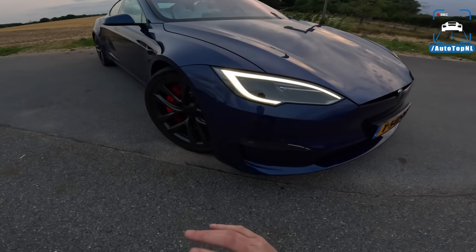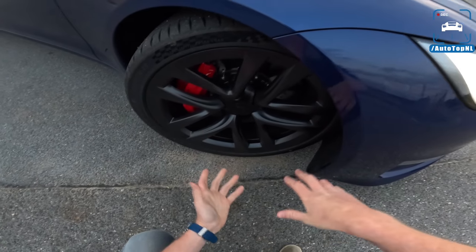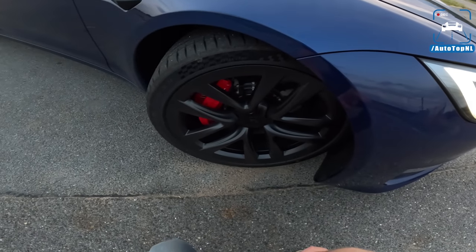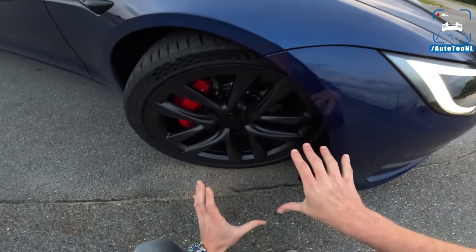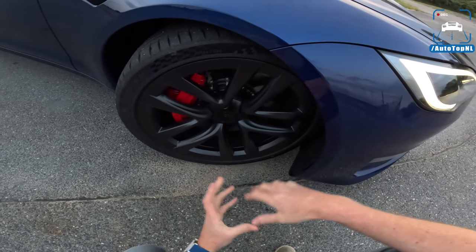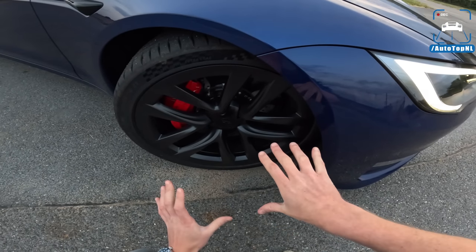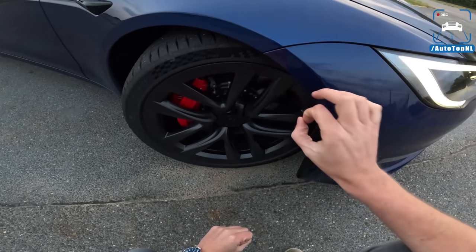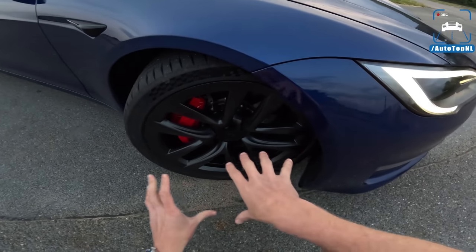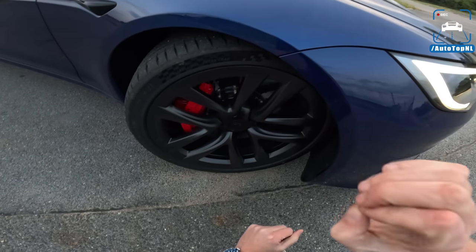We were actually there for the world premiere of the track pack, which was pretty cool. Huub, the latest addition to our team, made a review at the track. I was there as well, I drove it and I absolutely loved it. So the first chance we got to drive one with the track pack, we took it. I would not do it without these — some serious carbon ceramic brakes, actually carbon silicon carbide brakes with a ceramic coating. They are really, really good.